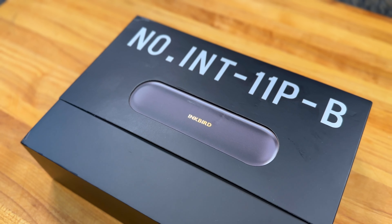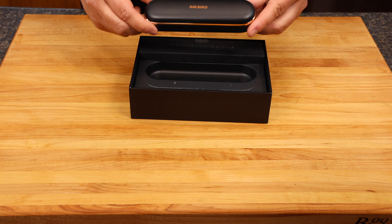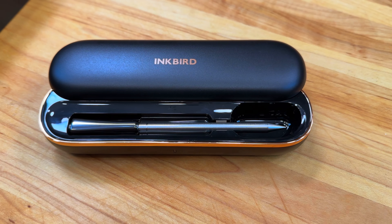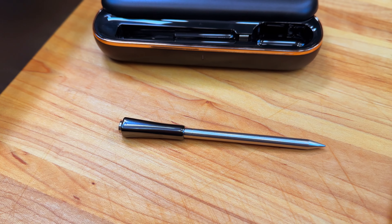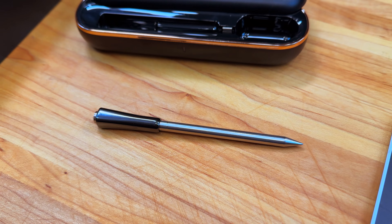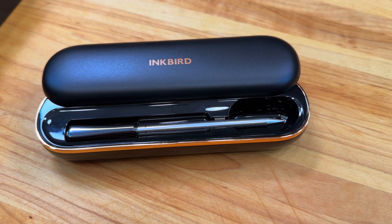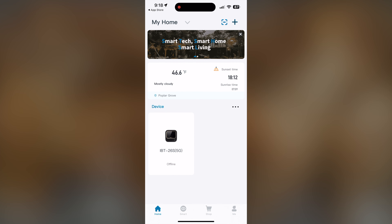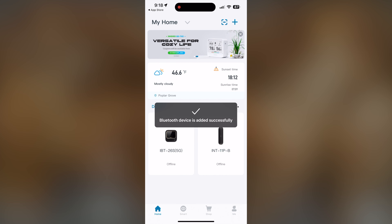We'll start with unboxing and showing you what's in the package. We have the main case box which stores and charges the meat probe — and by the way, also serves as a repeater for extended Bluetooth range. Then we have a booklet and a charging cable. The big feature here is this being completely wireless, so you don't have to worry about wires hanging in and out of the oven or the grill — great for rotisserie-style cooking too. It reads both internal and ambient temperatures. The probe handle is made of sturdy, heat-resistant materials and is waterproof, so it's safe for the dishwasher. The case can charge the probe fully in 25 minutes. There's a QR code in the booklet that takes you to download the Inkbird app. Once you add the product to your product list in the app, make sure it's charged and you're ready to use it.